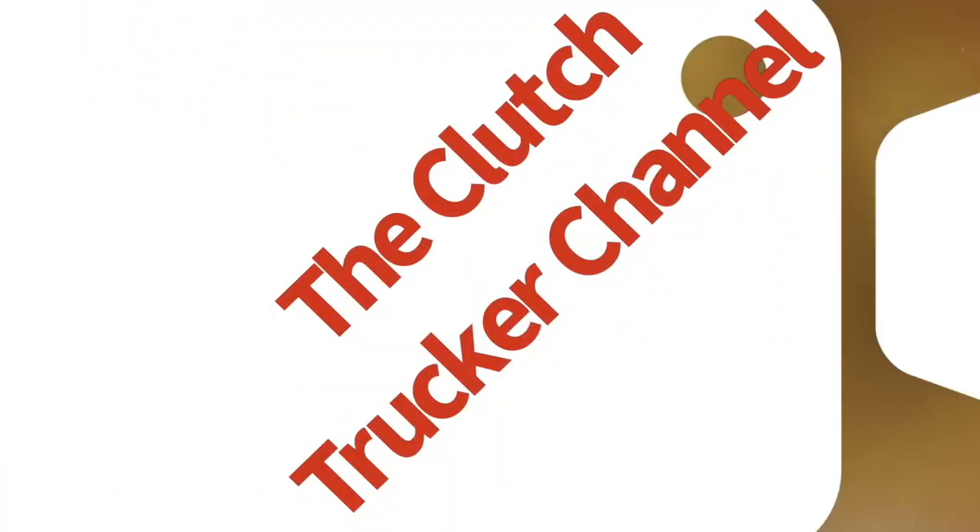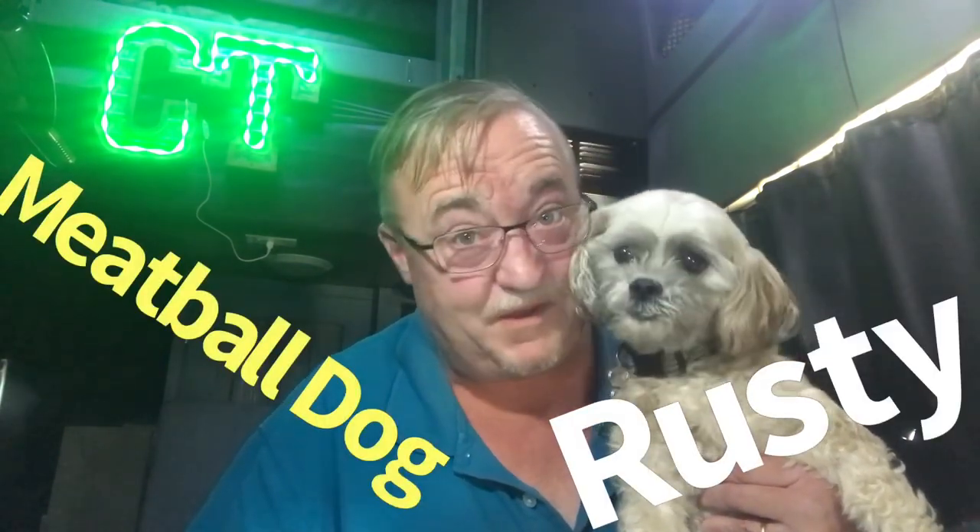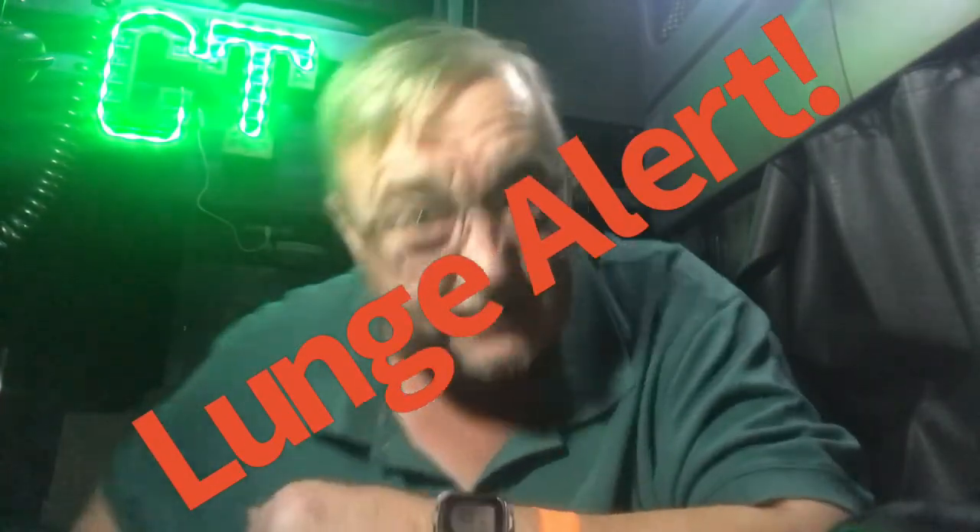All about how to get those videos off your Rexing dash cam onto your phone, on this episode of the Clutch Trucker Channel. Clutch Trucker filmed before a live and furry studio audience — that is Rusty, the world-famous meatball dog. Hey YouTube, Clutch Trucker here. Thanks for tuning in to another edition of the Clutch Trucker Channel.